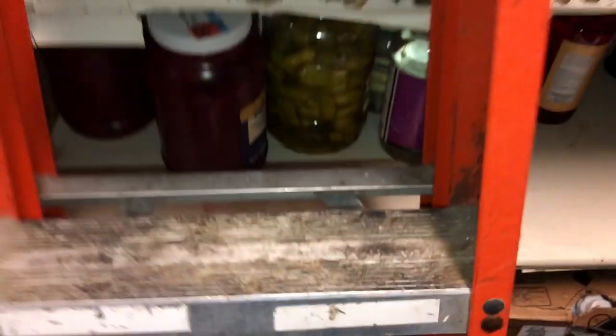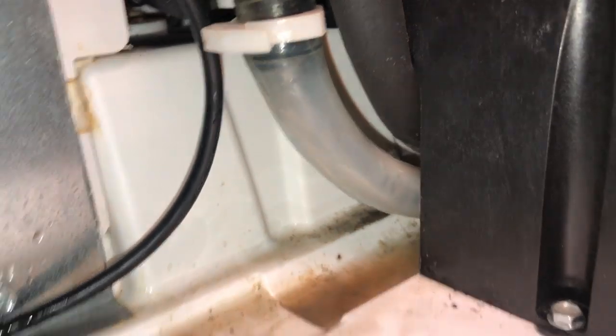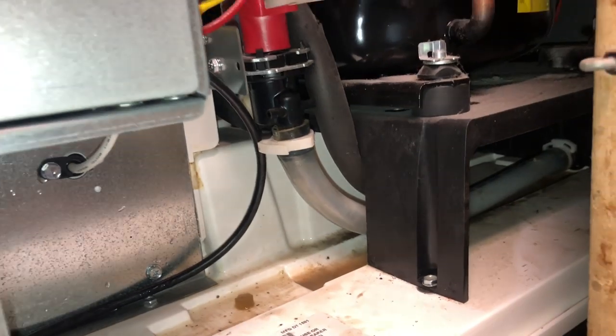Now it's working. That line will get full of scale. There we go — much better.